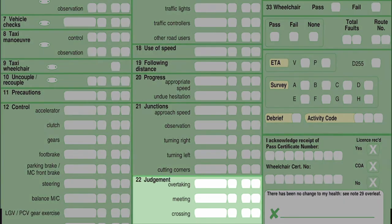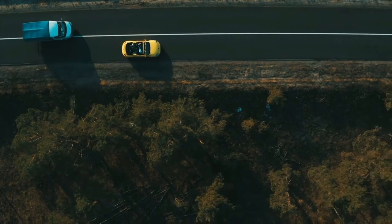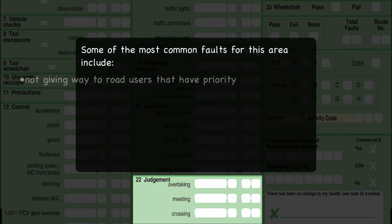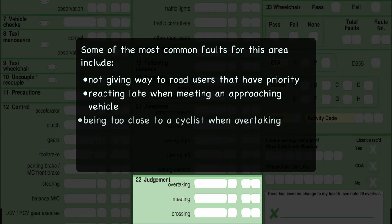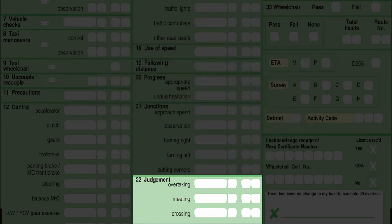Box 22 is judgment — judgment in overtaking, meeting, and crossing. The examiner is assessing your judgment skills throughout the test. You need to show sound judgment when overtaking traffic, meeting traffic, or crossing the path of other road users. You should only do this when it was safe and legal, making your intentions clear and being sure you understand the intentions of other road users.